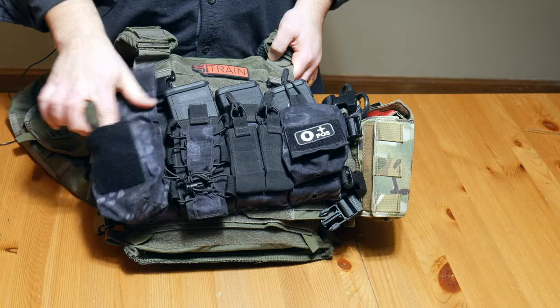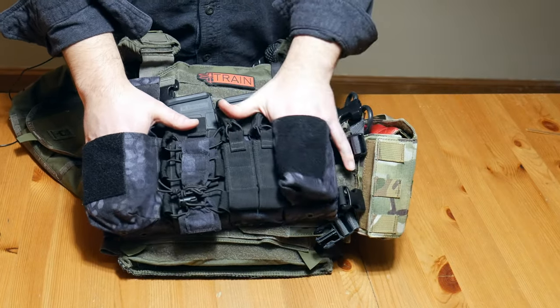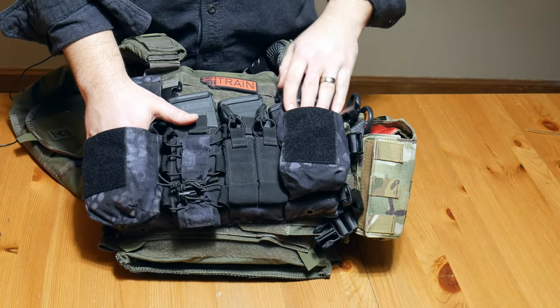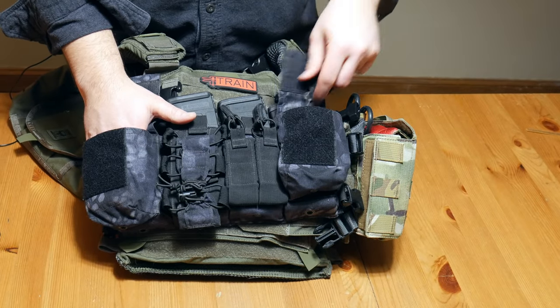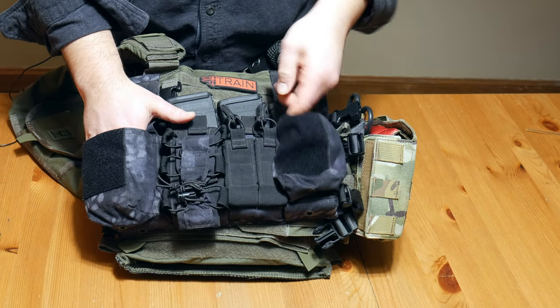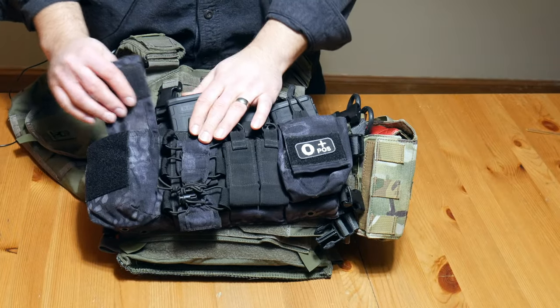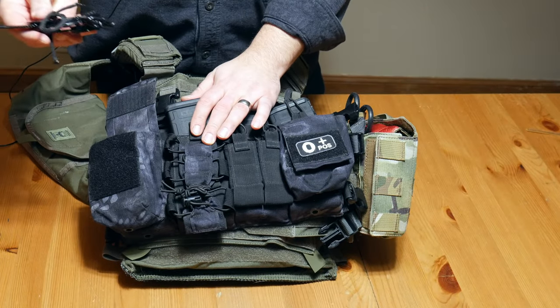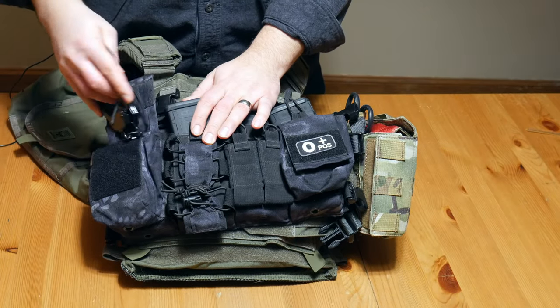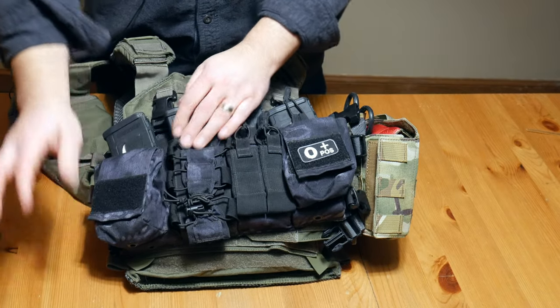It has these two small GP pouches on the side where you can put general items. On one side I run a handcuff key on a piece of paracord that can be removed. On the other side, I run the actual handcuffs that that key goes to.